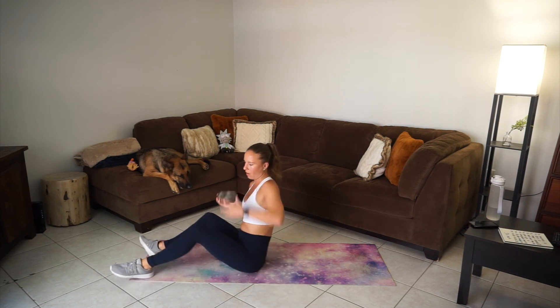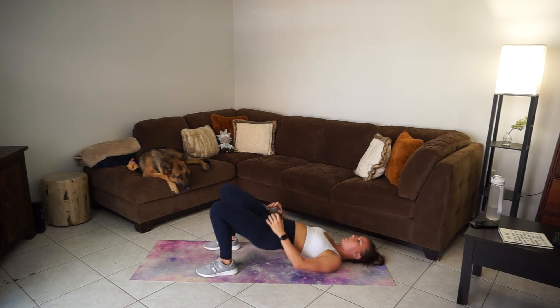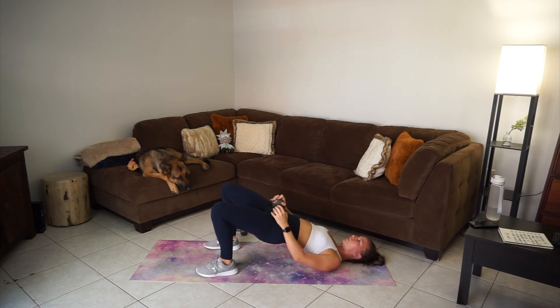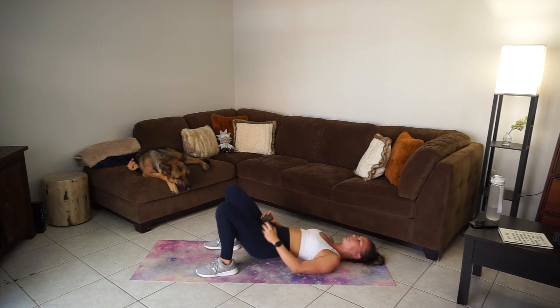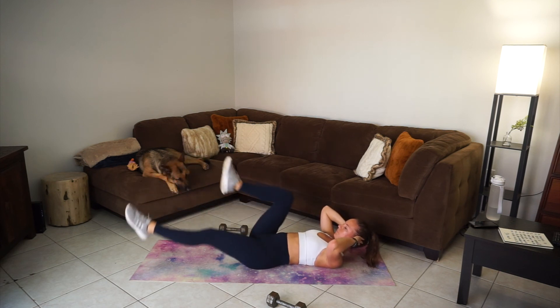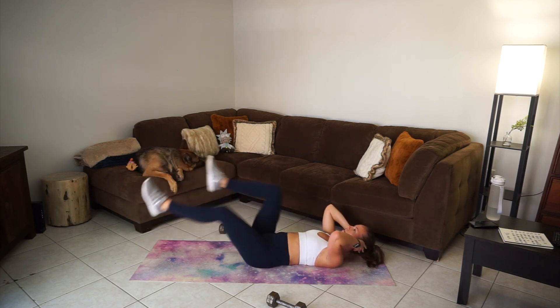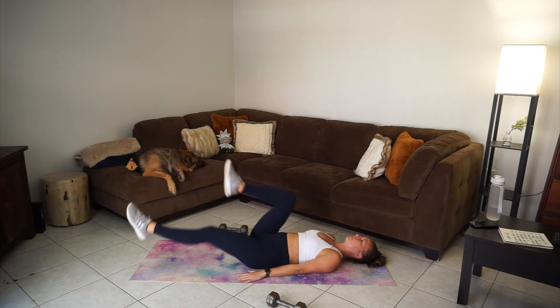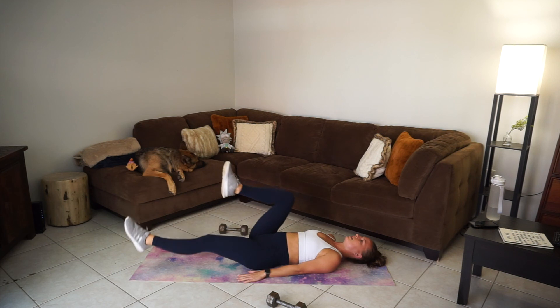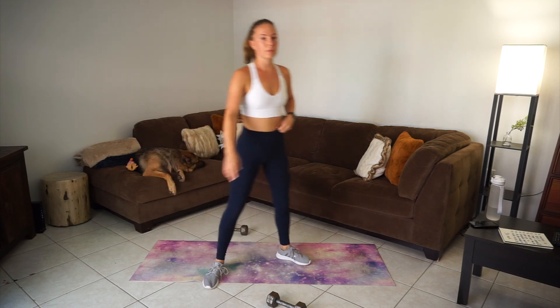Next round of glute bridges — get that dumbbell in place, we're doing ten, squeeze that butt. Five more, two more, and ten. Throw that dumbbell down, right into scissor kicks — twenty. Nineteen, and twenty. Relax. Last round and then we're done.